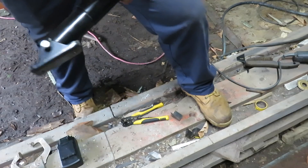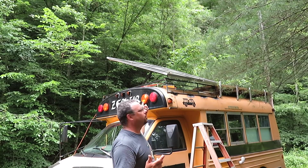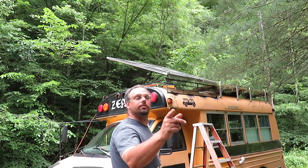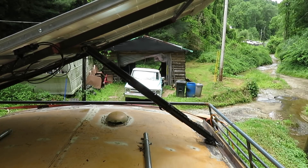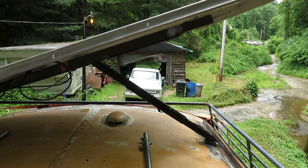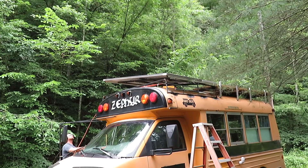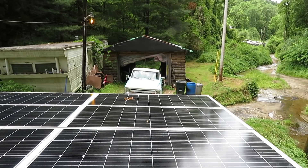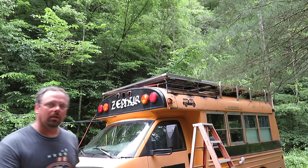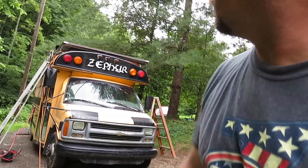Whenever it's time to tilt the panels, I should be able to flip a switch and just lift everything up. So, solar panels are in the raised position right now — watch this. Okay, you can see they're down flat now. I'll show you how they go up.